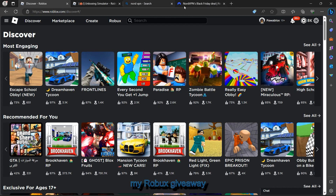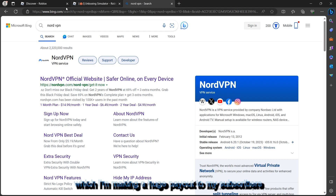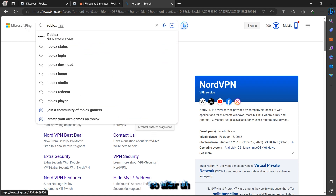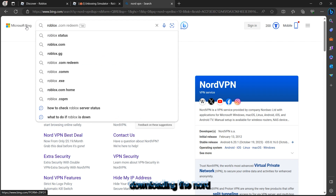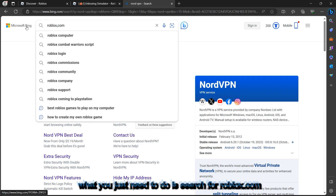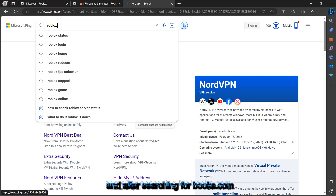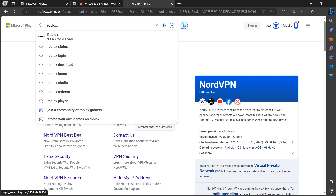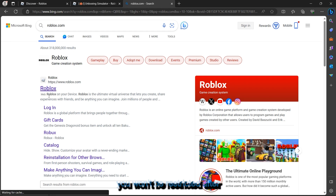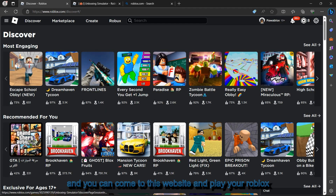Make sure you don't forget to join my Roblox giveaway where I'm making huge payouts to my subscribers. After downloading NordVPN and connecting it, search for roblox.com and click enter. Once you're connected to the VPN, you won't be restricted anymore — you can go ahead and log in and play on the website.